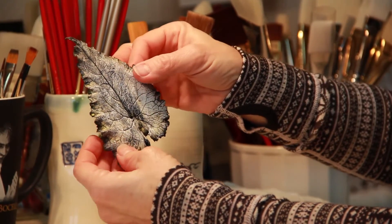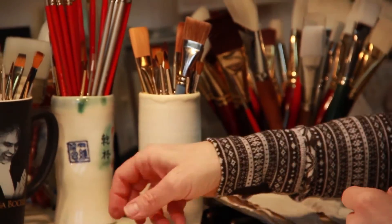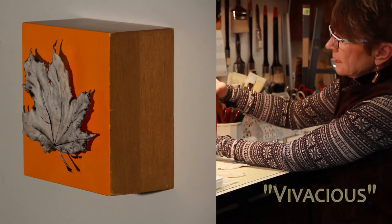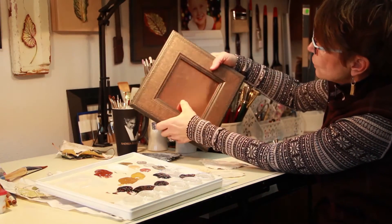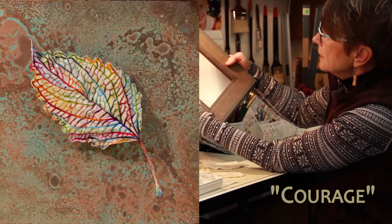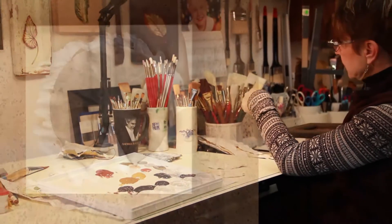Then I decide what kind of background I want to put the leaf on. My backgrounds a lot of times consist of wood block — for instance, something like this. Other times I've used copper, and here's an example of a frame with the copper. I'll actually patina the copper and distress it quite a bit. I've also used cork in the past.